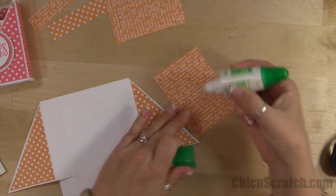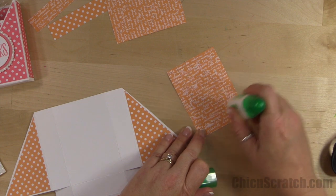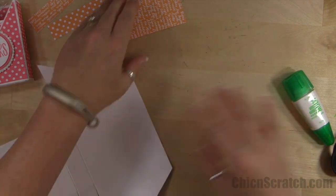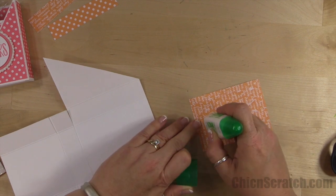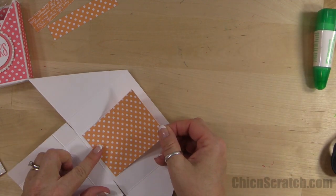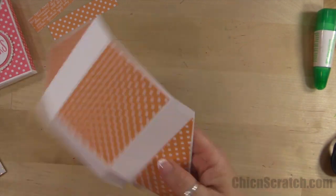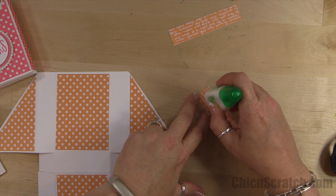Move this out of the way, get my adhesive again. Turning this over, I'm going to add this to the inside. I was going to use the Pop of Pink designer series paper for this project but it's on backorder, so I changed up my project and decided to use this paper to show you more of the in-colors. Now all we have to do is add our two little pieces — those were the ones that measure 4 by 7/8.